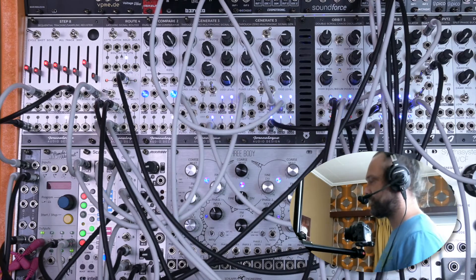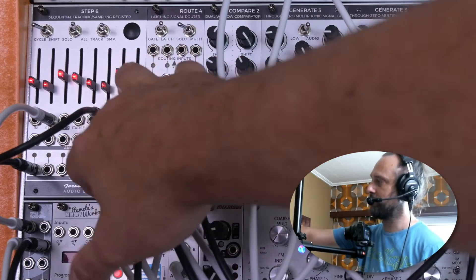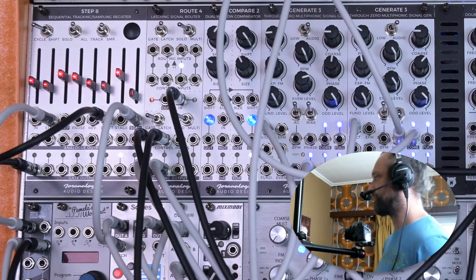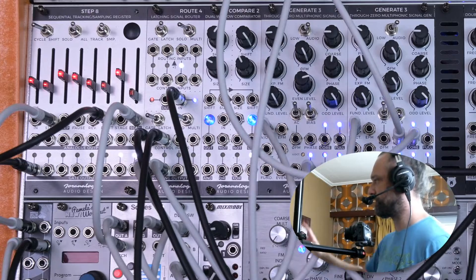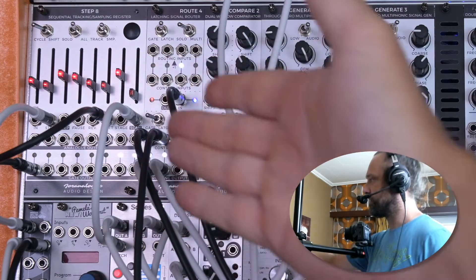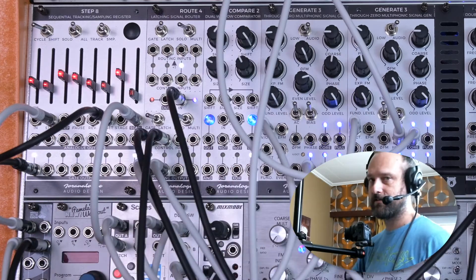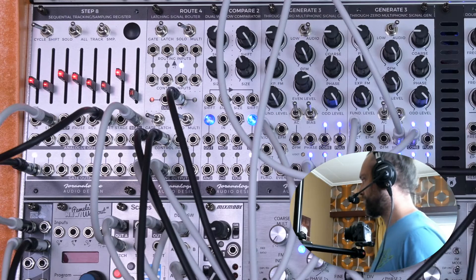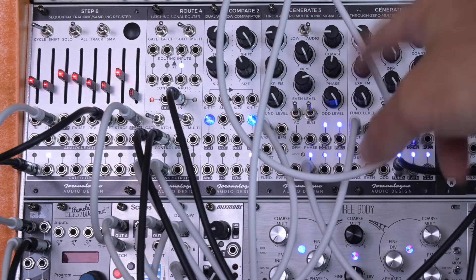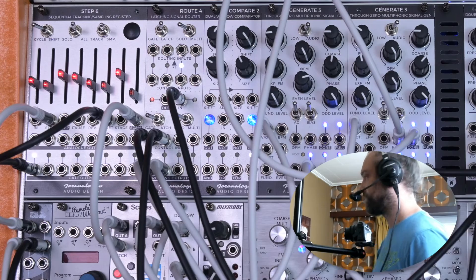The patch that Joran demonstrated to us yesterday involved step 8, and it uses the stage input — or as he calls it, the analog input — to change the length of the sequence of step 8. The only thing you need to keep in mind right now is that I'm using the scan output for the main melody, routing it through a quantizer, and from there it's melted with a slight interval to two Generate Threes. There's some self-patching going on on the highest pitched one to create these kind of soft wave-folded variations.